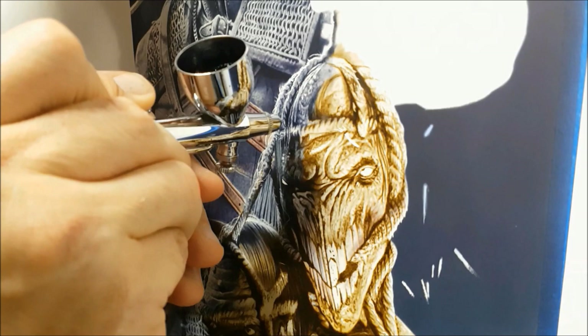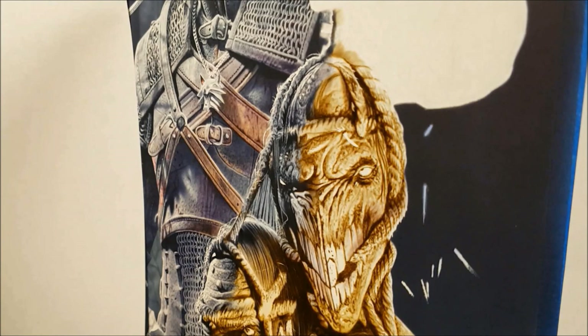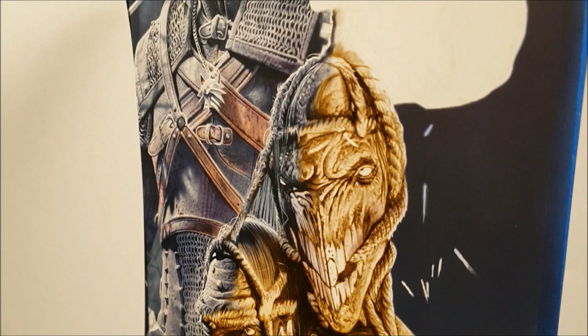You can really see now that all those details are blocked in — it's really brought that alive. It's quite effective and it's really helped to blend it into the whole piece as well.